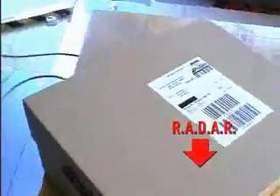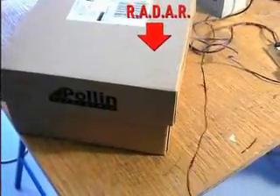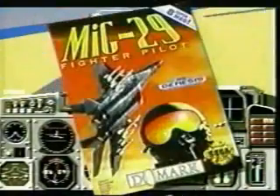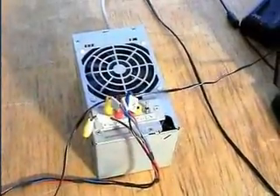I've taken this radar out of an old MiG fighter airplane, which I got for cheap money from the Russians, and I've attached a microcontroller so I can read out what happens here.